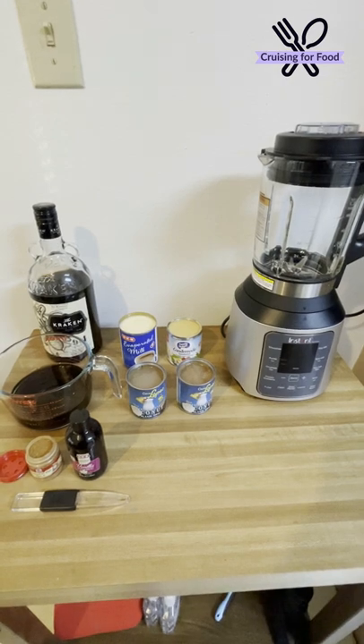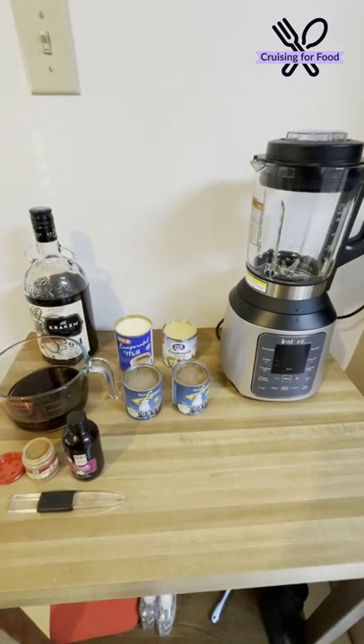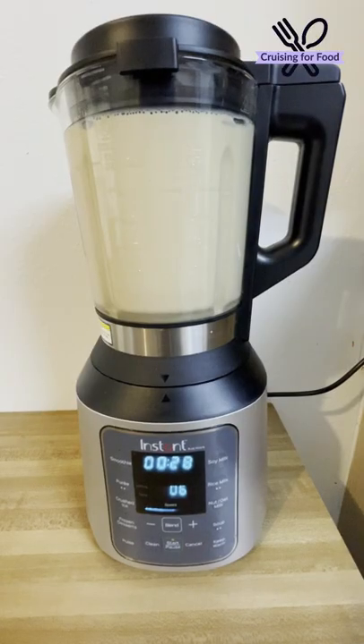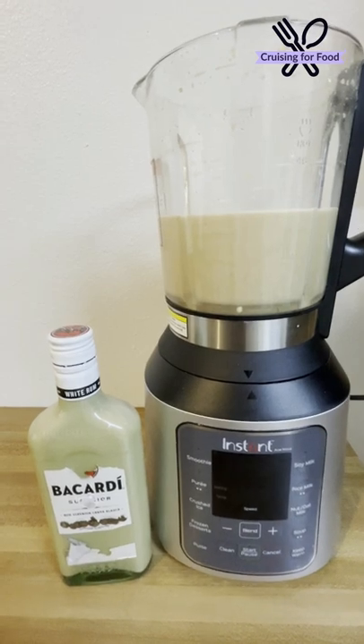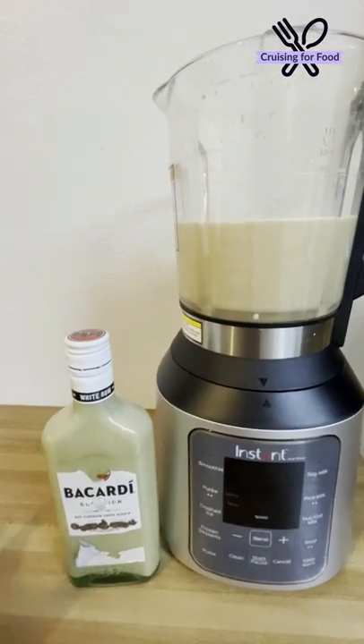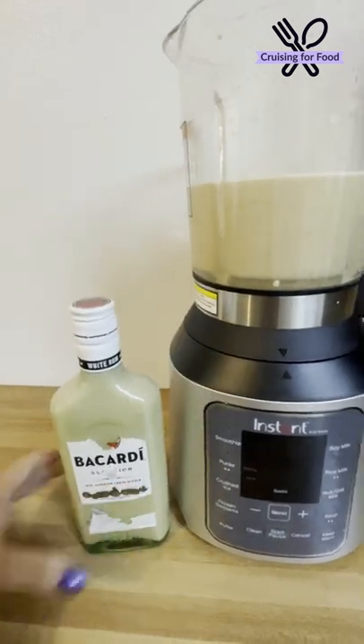We're going to add all of these ingredients to our blender and chill it in the refrigerator overnight. After it's all blended, you can put it in the fridge in a pitcher, or in an old rum bottle like this to give away as a gift. Enjoy!